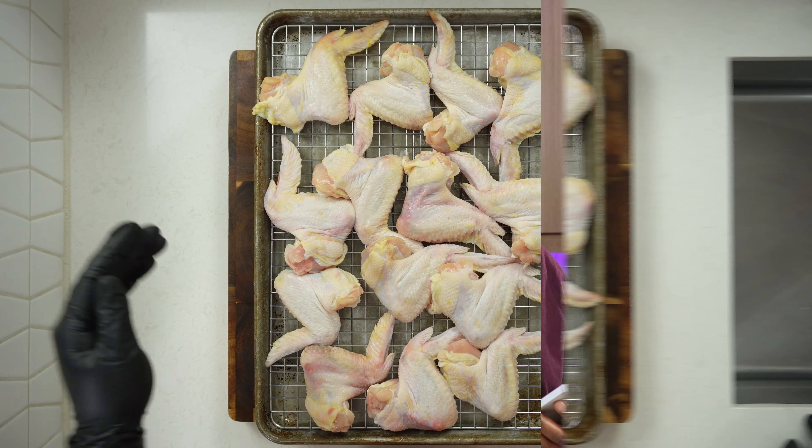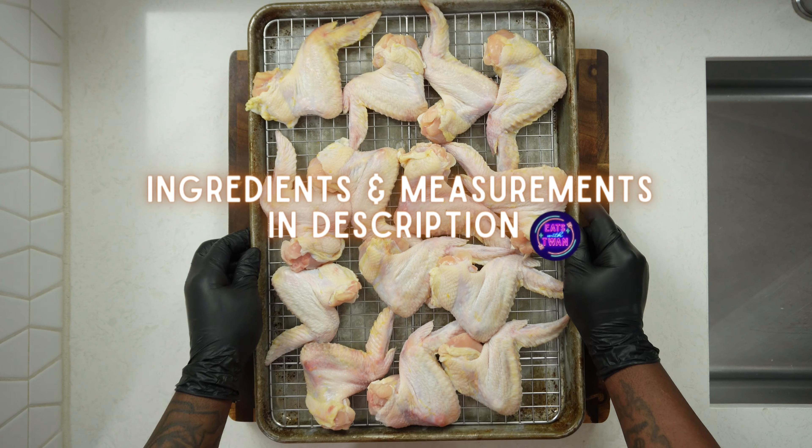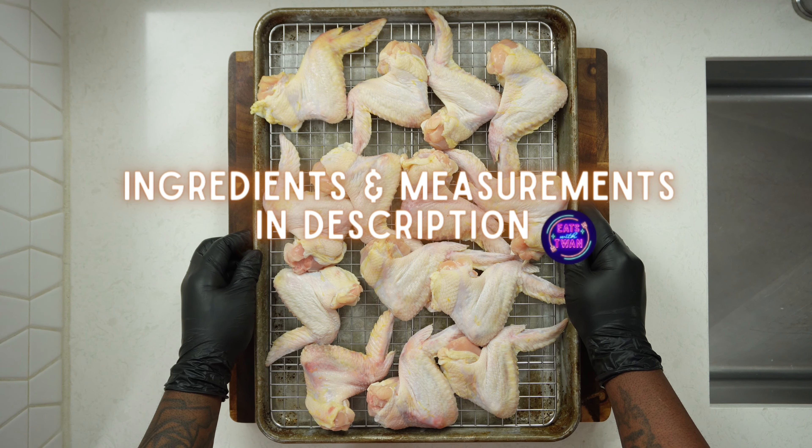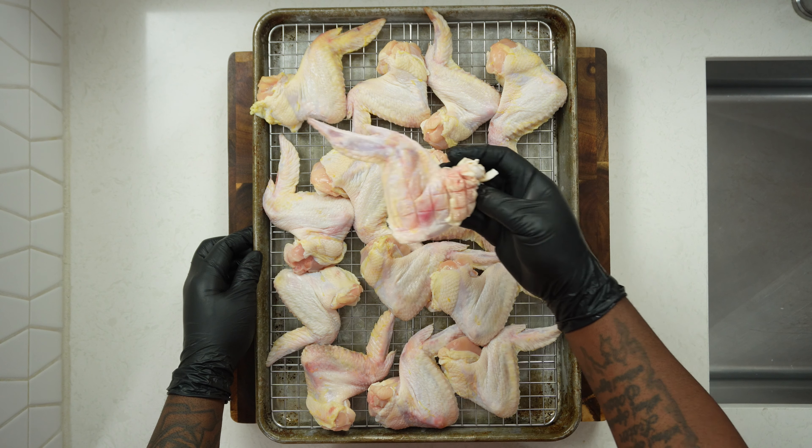Today in the Eastwood Twain kitchen, I just want to make a quick and easy... hold on, the phone's ringing. Eastwood Twain kitchen. Let me get a 10-piece hot lemon pepper sprinkles. Okay. Extra wet, extra crunchy. With a peach drink on the side. And make sure my fries are fresh — last time they were cold. You got it. I guess we got something to make.